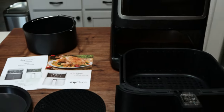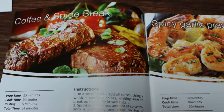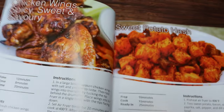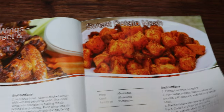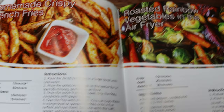This air fryer also generates a 360 degree hot air vortex so it cooks your food thoroughly and quickly. It's great for steak, chicken, fish, veggies, fries, homemade pizza, cakes, or desserts. You can even cook an entire whole chicken in this air fryer. So let's start cooking.